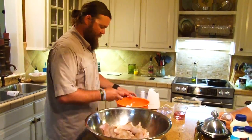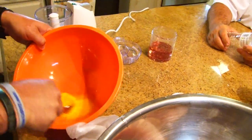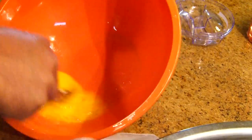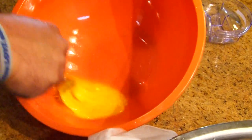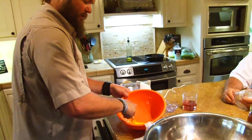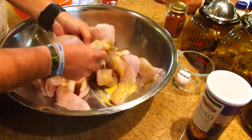We're going to start out with one egg. What this egg wash does is it helps these panko crumbs stick to that crappie. Without it they will not stick — they will fall off — so you must use the egg wash. Get that egg wash all over those fish and just kind of mix it around.